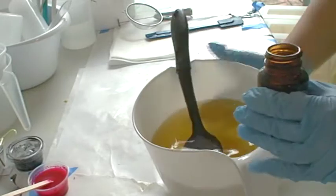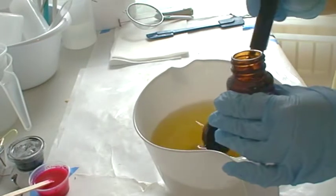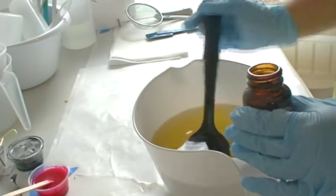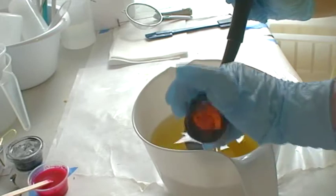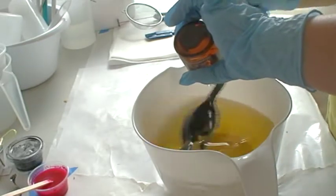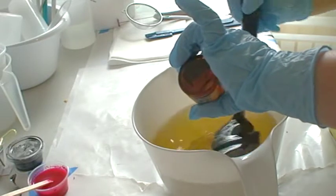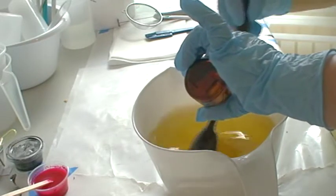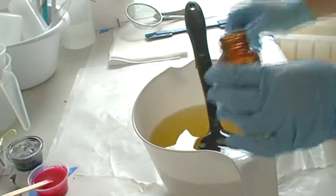Okay, so this is my pre-warm oil and the fragrance goes in there first, just in case it might speed things up too much. Funny thing is, even though this is my favorite fragrance, I have never mixed soap with it before. Interesting — so this is the first time.